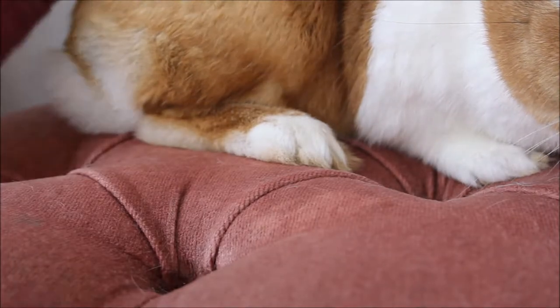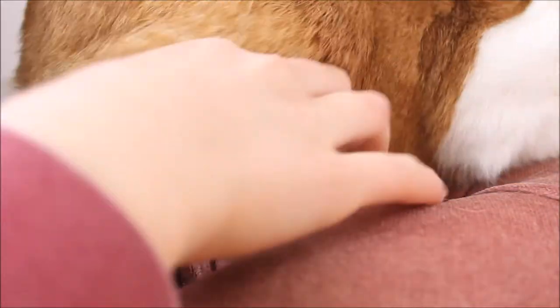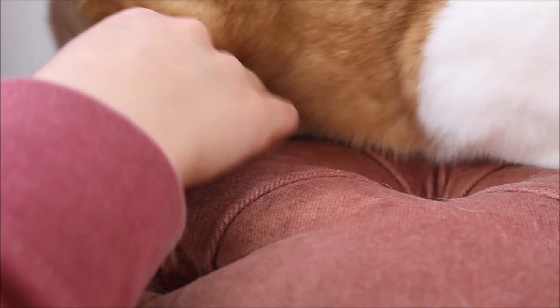The back claws are far more hard and rigid, so these tend to be harder to cut. All you need to do is take the paw.